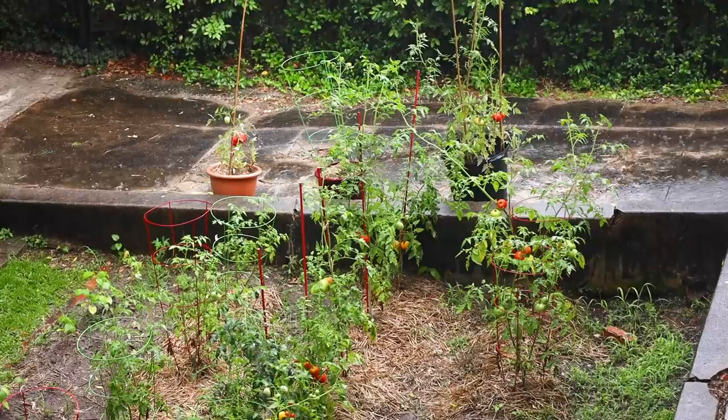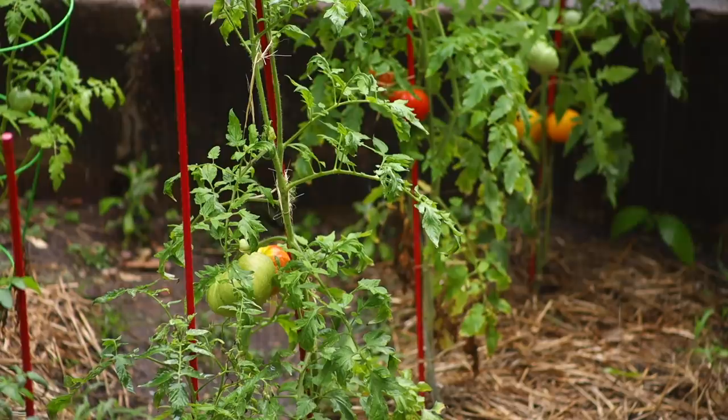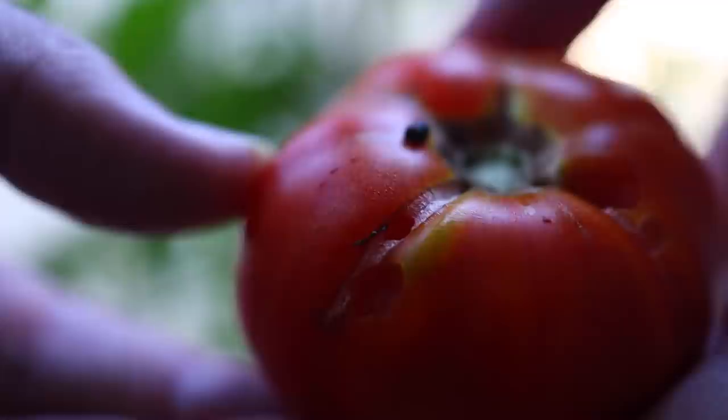As your fruit grows, regular watering becomes all the more important. If the plants are really dry for a week and then they get a big rain, the fruit will grow faster than the skin cells can divide and multiply, and the skins will split.